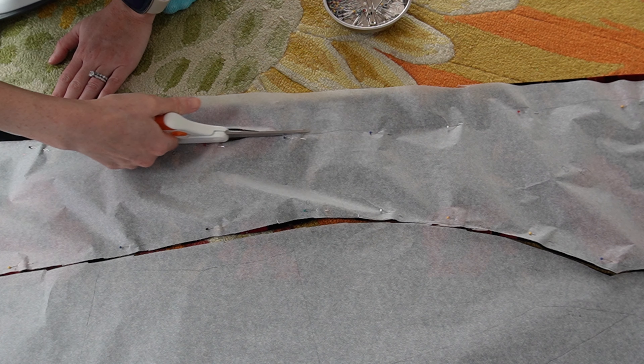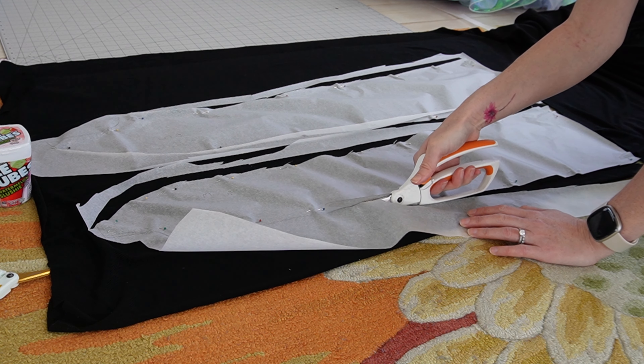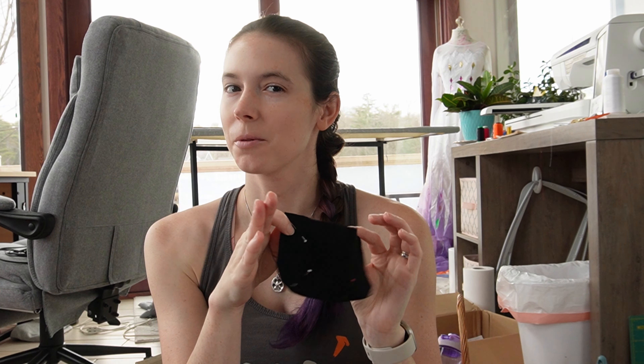After cutting out the front and back I realized that I didn't have enough fabric for the whole dress, so the side panels were cut from a plain black spandex. Also the pocket flaps. It is day two now and I am going to stitch the pocket flaps, but not real pockets, because real pockets are never useful.